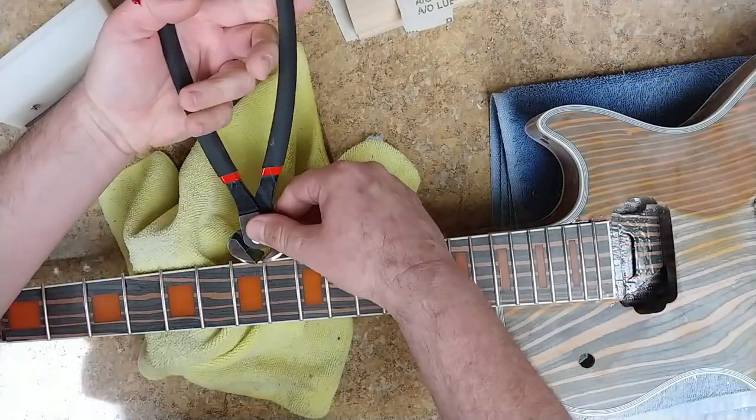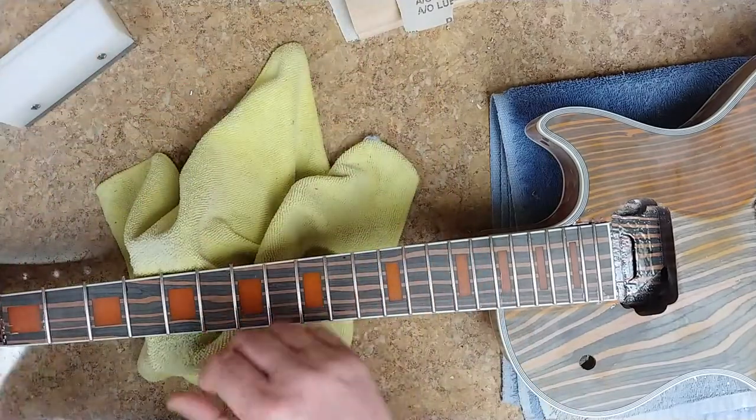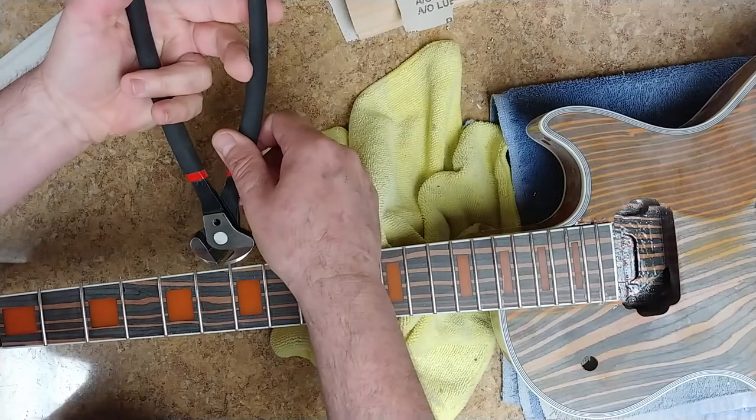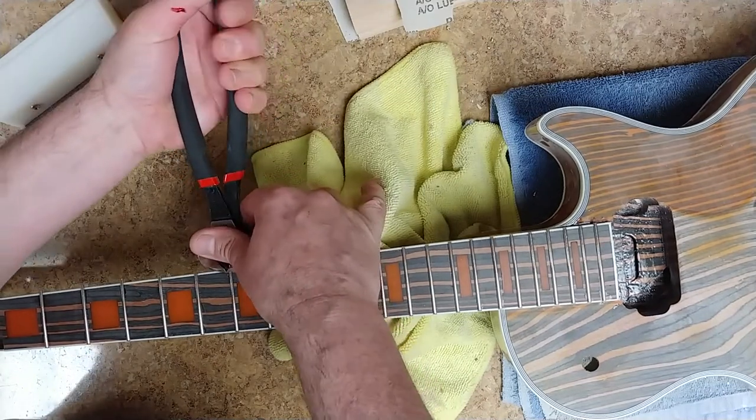As you can see, I'm nipping off the ends of the frets and I'm pushing down with my thumb to guarantee that the ends aren't going to be lifting up as I'm nipping them off.